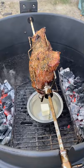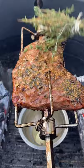I'm gonna be adding some unsalted butter to start melting. This is my homemade little brush here — I'm gonna start basting it.